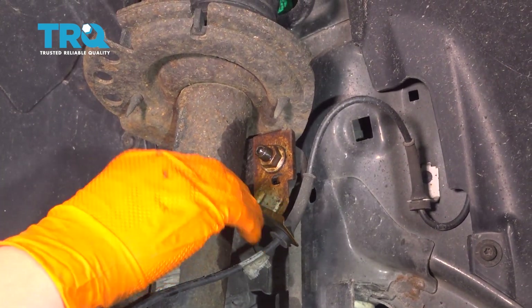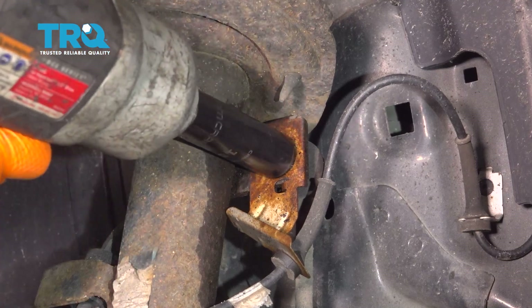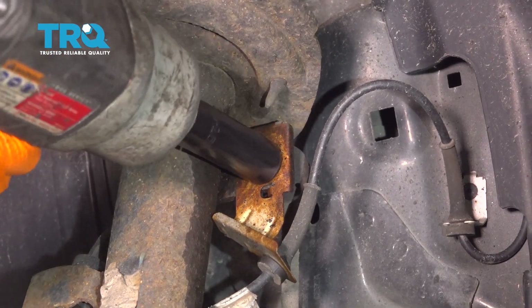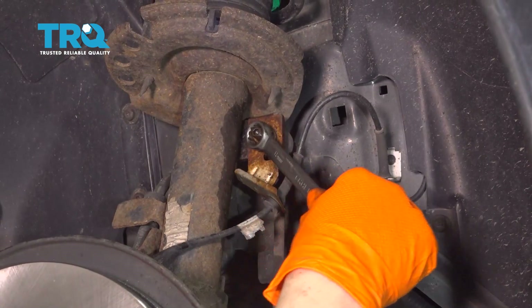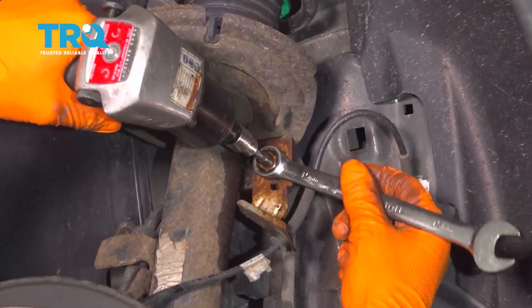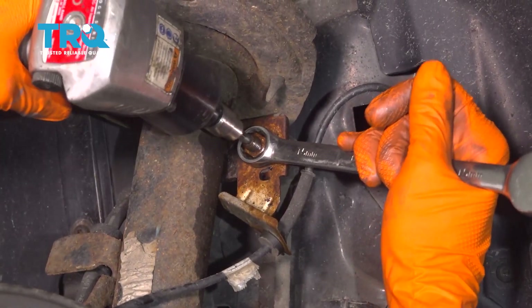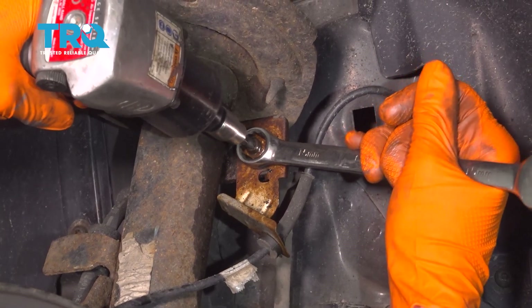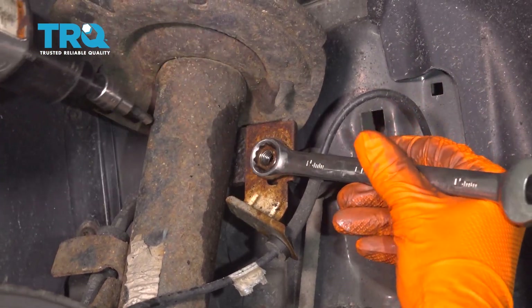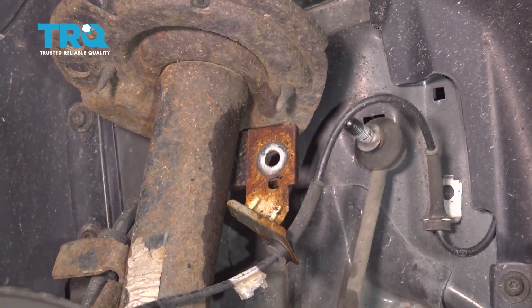To get the sway bar bushing bracket up higher, I'm going to take off this top sway bar link nut so I can pull the sway bar up. It's a 15mm socket for the nut. If it won't come off, we'll use a 5mm Allen in the middle and just unscrew the stud. So I'm going to take a 15mm wrench on the nut and a 5mm Allen in the middle of that stud and push it through. I sprayed it with some rust penetrant, which definitely helped. Now you can pull the sway bar link out and the sway bar can come up.